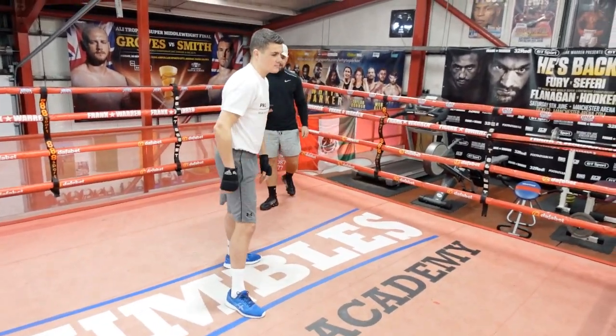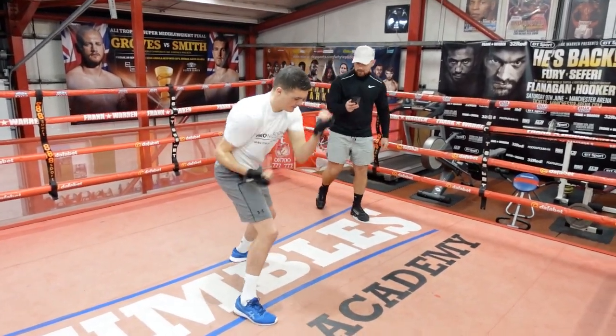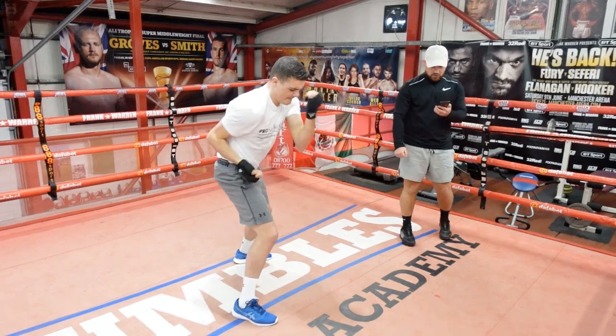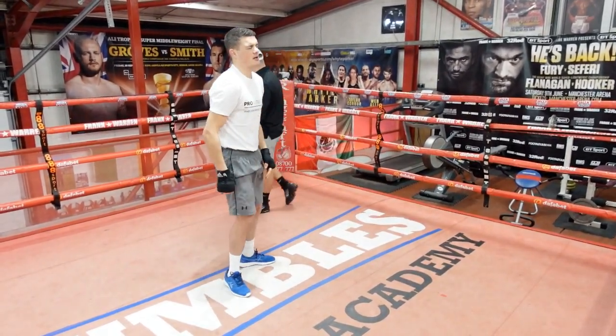All right, let's get ready — three, two and one, let's go! Speed and power, speed and power, keep it going — and time. 10 seconds rest.